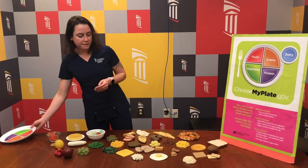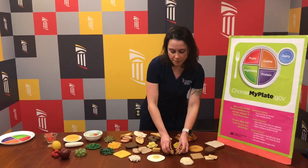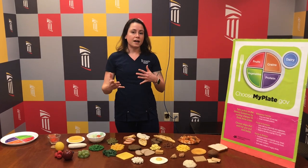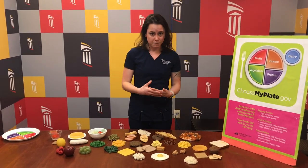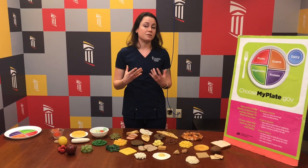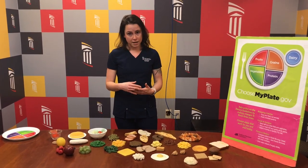Some healthy fats — examples I have for you here would be nut butters, but also olives, avocado, and olive oil. Those are really healthy fats. On the flip side of that, some less healthy fats would be anything that's solid at room temperature. So if you think about butter, palm oil, or coconut oil, those fats tend to be very high in saturated fats, which is not good for your cardiovascular health.